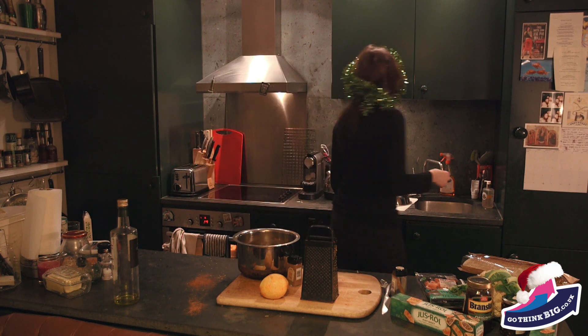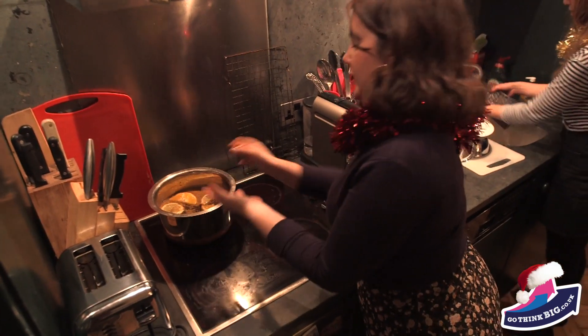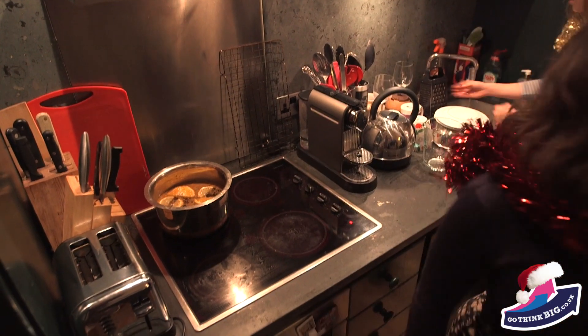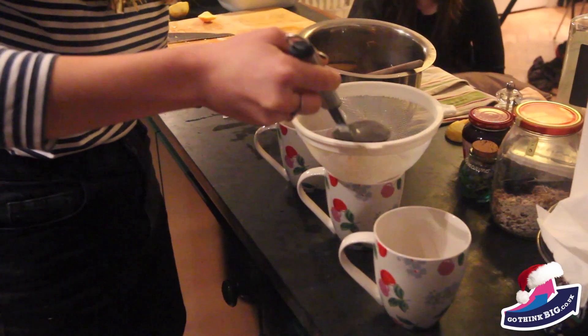What sort of spoon do you stir things with? So once you've stirred everything in, stick it on the hob on a low heat and just make sure it doesn't boil. Then once it's warm, it's ready to ladle into mugs. Enjoy.